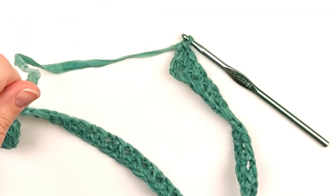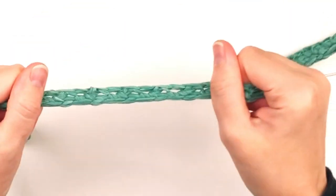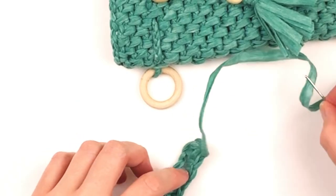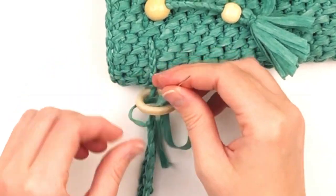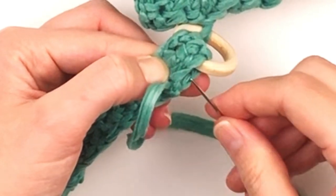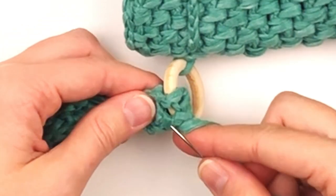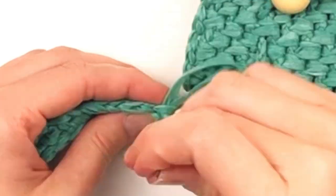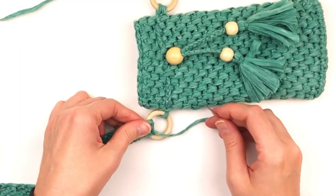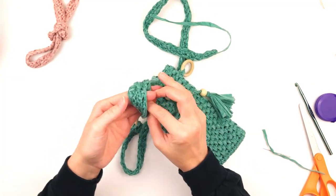Now you will fasten off, leaving yourself a length of tail for sewing purposes. You will want to stretch it slightly to give it a better shape. Thread one of the tails onto the yarn needle, then loop your strap through the wooden ring and sew it to secure using mostly a whip stitch. Go through to the other side and repeat the process. Repeat this process to the other side, being careful you don't twist your strap. You will also be able to knot it off so it is a comfortable length.